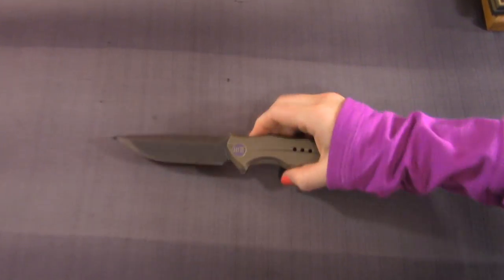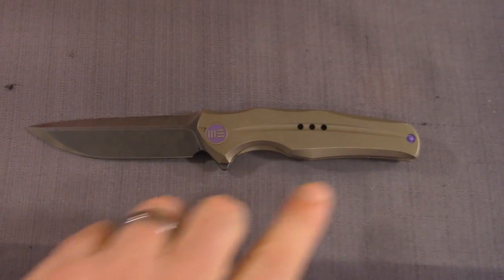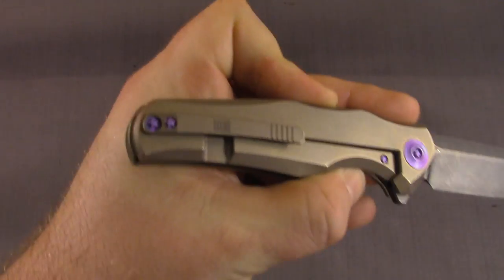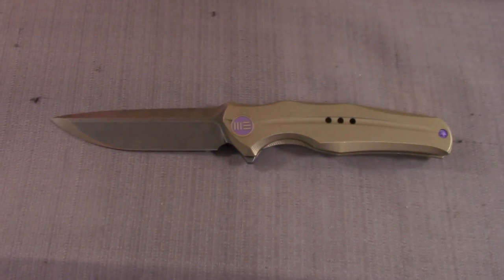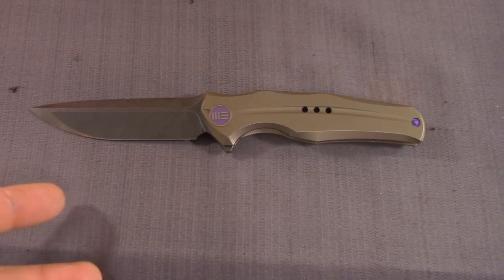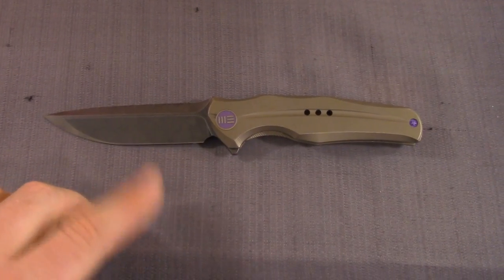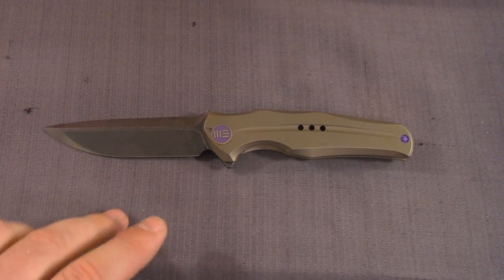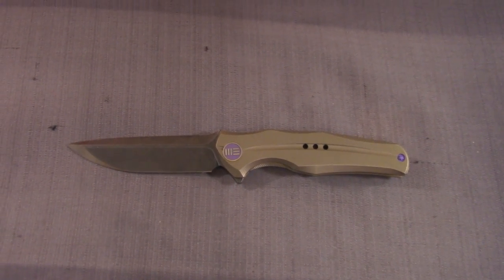Brand new, this one. Let's start off with the models we've seen thus far with the We Knives. They started off with the 601 — you guys have seen this one in multiple videos. We just replaced the hardware the other night. Turned out great, looks great with the purple. This was kind of their flagship model. We noticed them in May and picked this one up at Blade Show, early June. Since then they've been cranking them out. Hottie Overload.